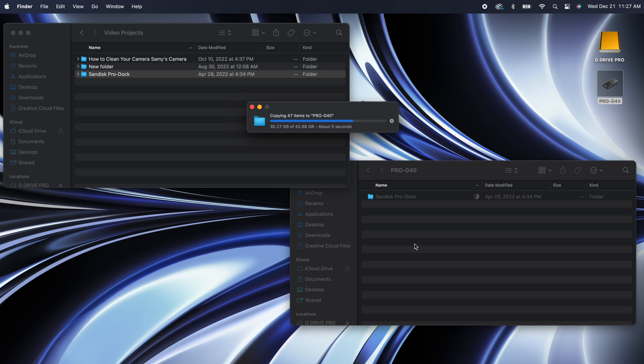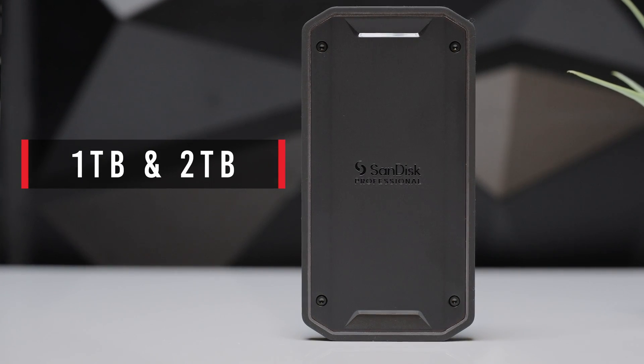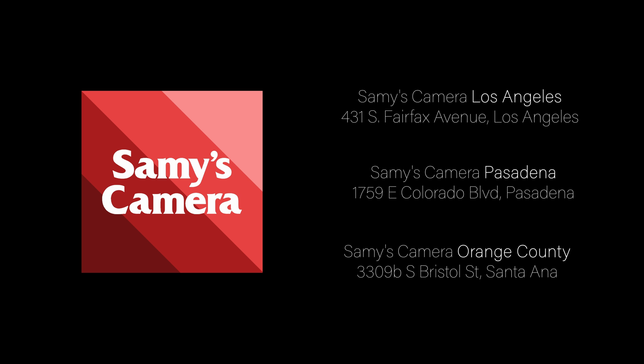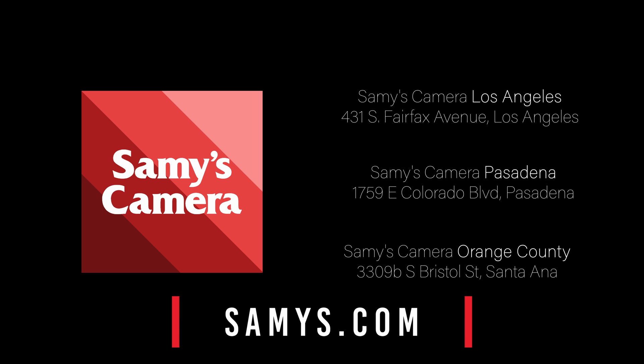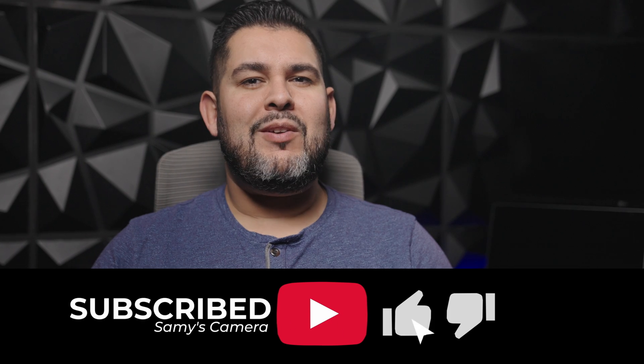This drive is fast and reliable and is definitely becoming my new travel drive. So if you're looking for a fast and reliable drive with a small footprint then I can definitely recommend the SanDisk Professional Pro G40 SSD. The Pro G40 comes in one terabyte and two terabyte capacities, and if you want to pick one up for yourself make sure you come on down to one of our Sammy's Camera Southern California locations or visit us online at sammies.com. If you guys found this video helpful make sure you smash that like button and consider subscribing to get the latest on everything photo and video. Stay safe and I'll see you in the next one.